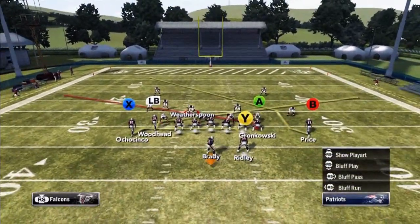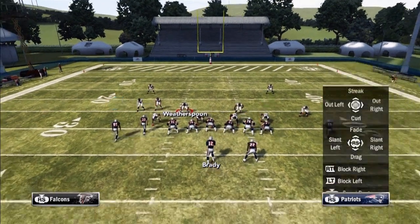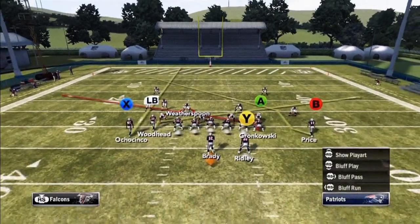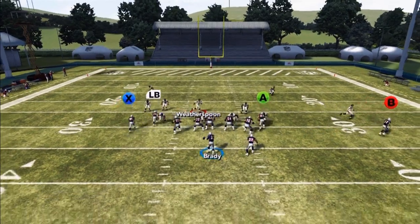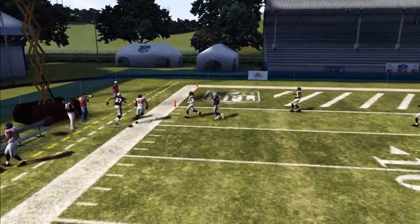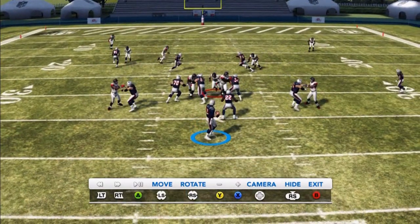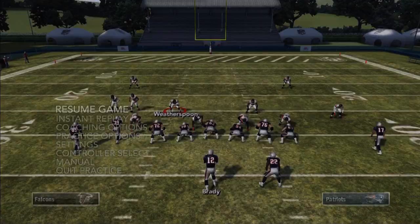Now let's continue with the play breakdown. If it's man covered, slant in the inside receivers — the LB and the A receiver — and drag the X receiver. It depends on which side I'm going to do the unbumpable. Let's say I'm doing the unbump on the B side, then I'll streak the X receiver, and he's my last read on the streak. Let's say the B receiver is actually covered — then I look for my slants. The A receiver was wide open for the slant, and the LB receiver was open too against man coverage. So I look for the B receiver unbumped first, then go right to my slants — both of them were wide open.